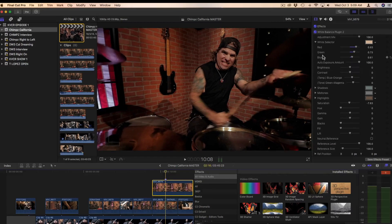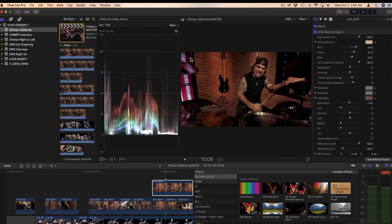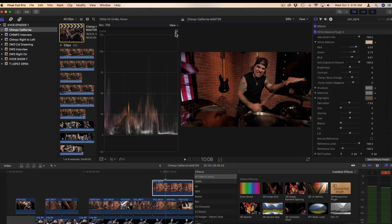Now, if you're just going to YouTube, you're good. But if you're going to be broadcasting, you've got to go into the scopes. The shortcut is Command+7. Here are the scopes — this is the one you need to primarily be concerned with, the RGBs. There are overlays, Luma, and the histogram, which is also very useful for controlling your blacks. Command+7 again to remove the scopes.